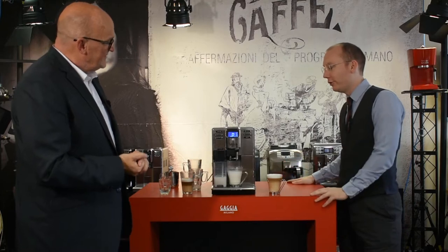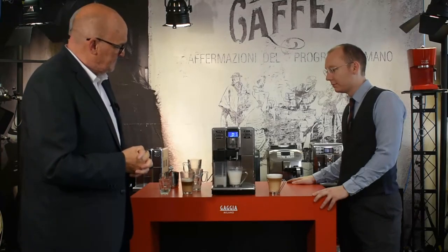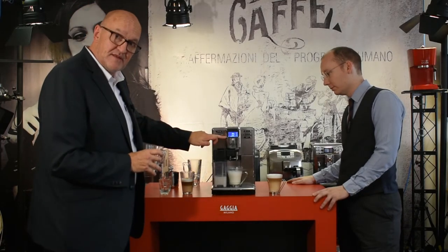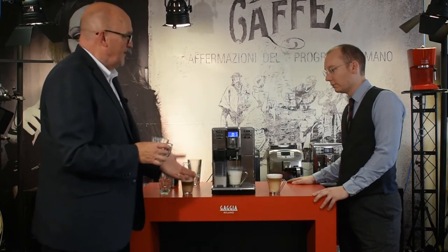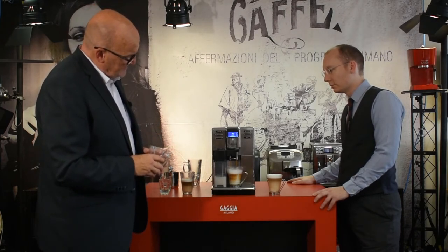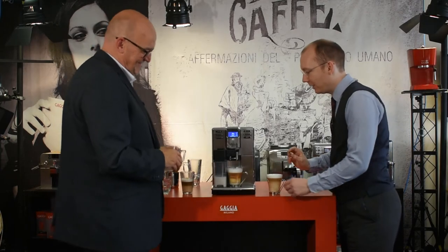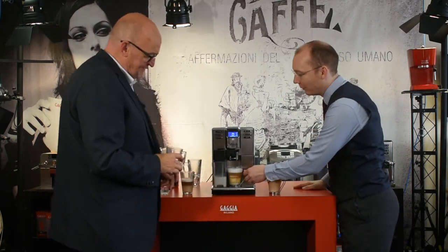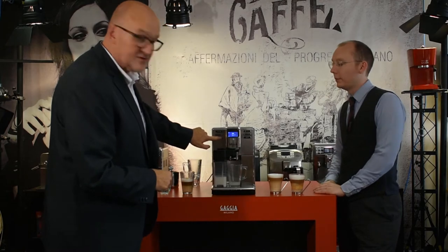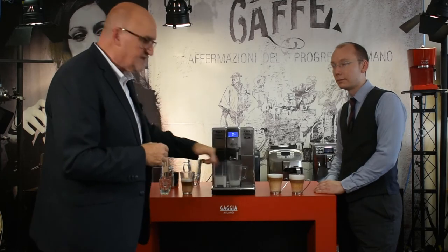The milk dispenses making all the same noises, then the coffee goes in. After finishing, the machine offers the option to quick-clean the carafe - always say yes. Comparing the two programmed lattes side by side, they look very similar - perhaps very slightly different due to a small spill, but essentially matched. That's your programmed twin lattes demonstrated, with a quick clean flush to keep everything nice and clean.